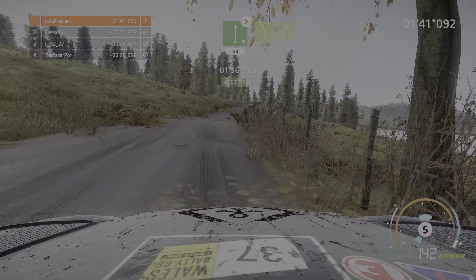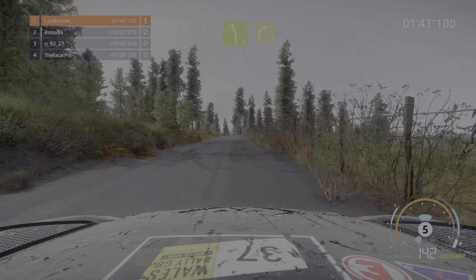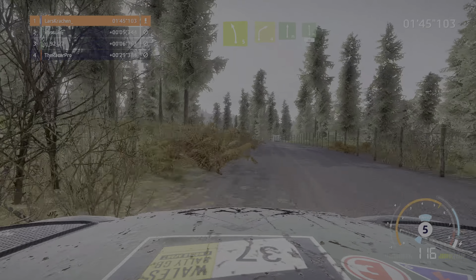Achtung, links 5 bremsen in rechts 4 kurz durch Tor über Schotter, rechts voll in links voll, 50.